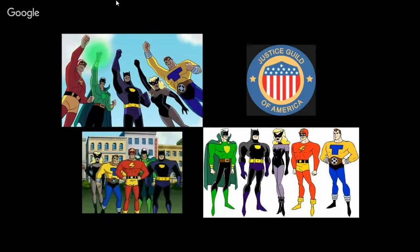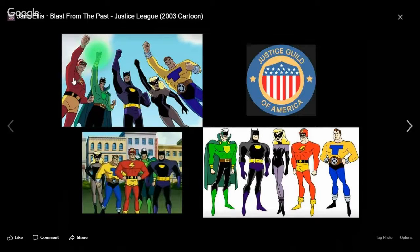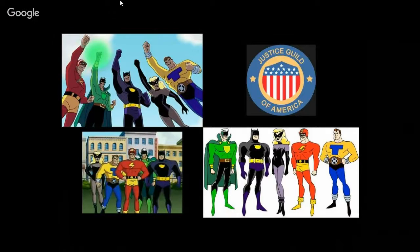Remember the episode with the Justice Guild of America? It was a nice little homage to the golden age JSA — the Justice Society of America. We got Tom Turbine, the Green Guardsman, Catman, Black Siren, and the Streak wearing a football helmet. Tom Turbine's power came through his belt. It's a cool two-part episode. If you've never seen the Justice League cartoon series, check it out — it is worth seeing. If you're a fan of Batman animated series or DC animation movies, it's definitely worth checking out.